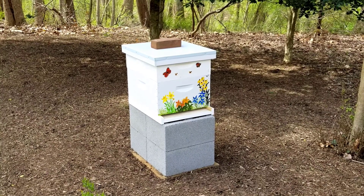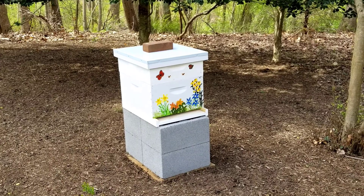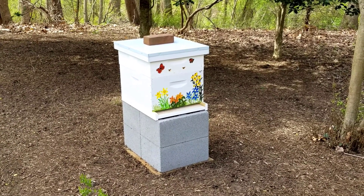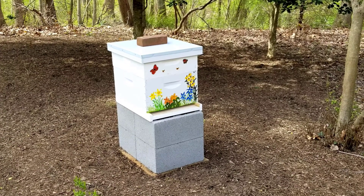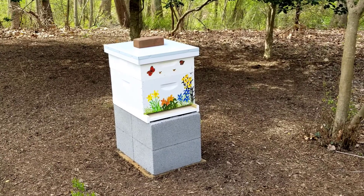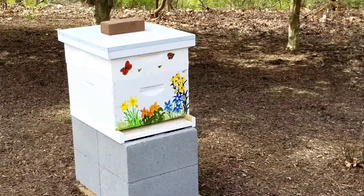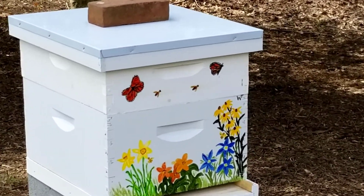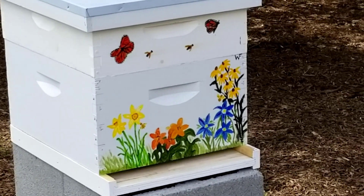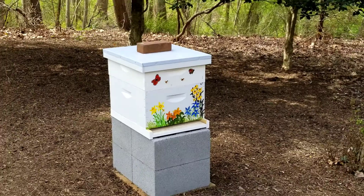Today is Thursday April 3rd 2020 and this is the beginning of the beehive. It was delivered today, actually the rest of it. I had two of the boxes that I painted and you'll notice the handiwork on the sides to let the bees know that this is their home and it helps them to identify with their hive.